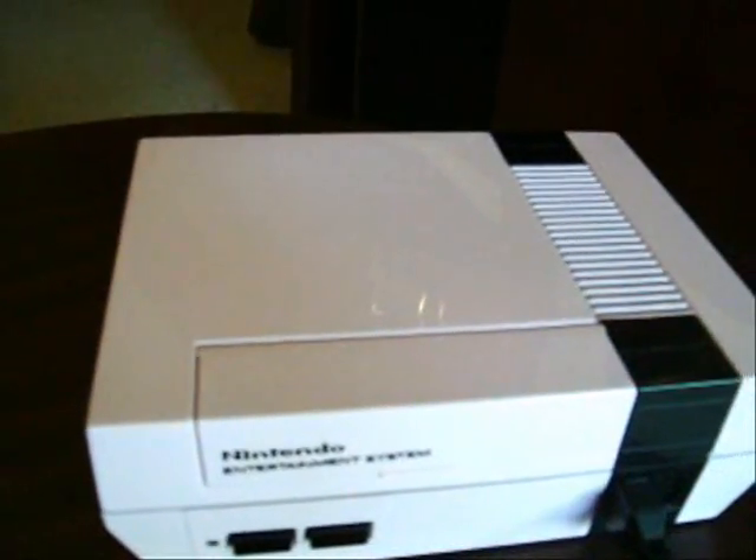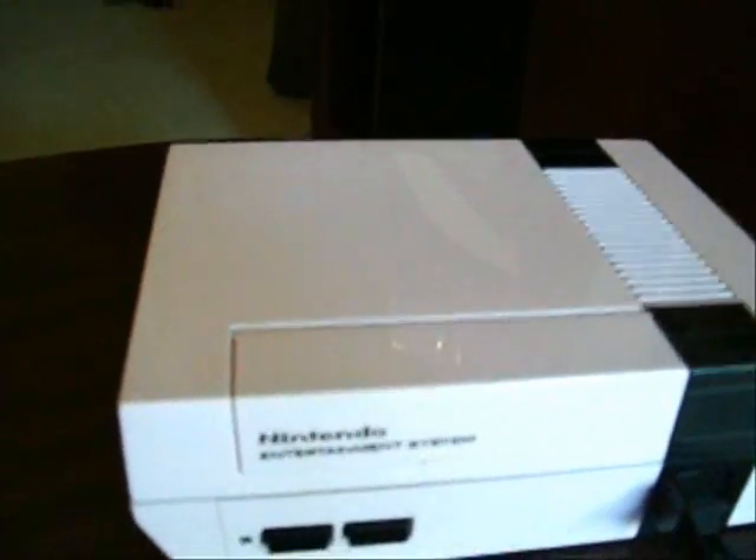Here's my custom pink NES. It has a white power LED, new 72 pin connector, and a matching controller.